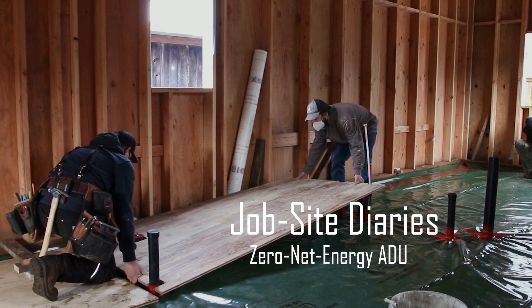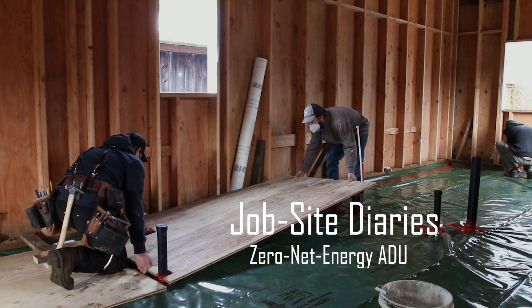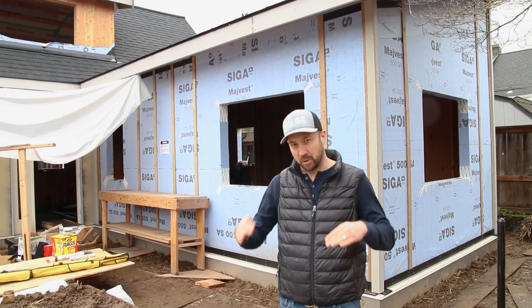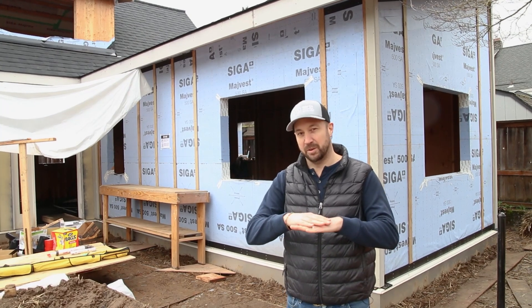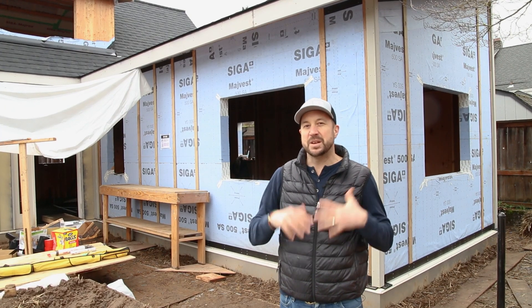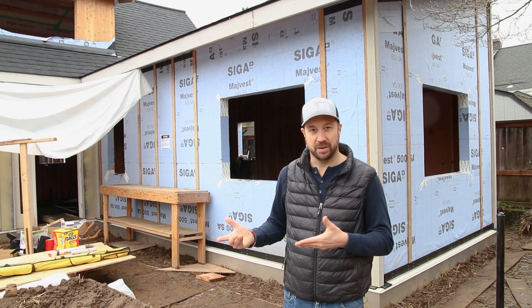We're here at our North Portland Zero Energy ADU and today we're going to be talking about a concrete-free slab that we're building inside this building. Instead of using concrete, we're going to be floating two layers of plywood over a vapor barrier that's over some insulation, and the reason we're doing this is we're just trying to limit the amount of concrete that we're putting into our buildings.